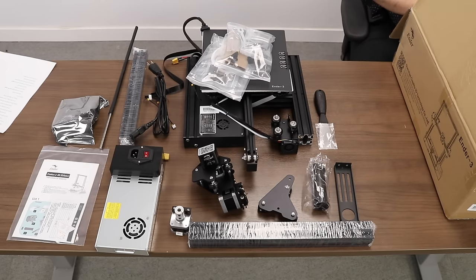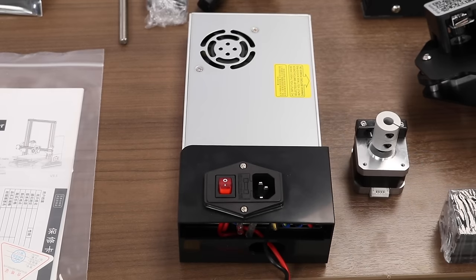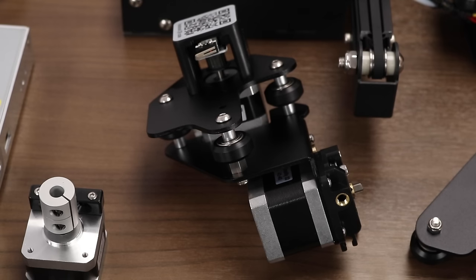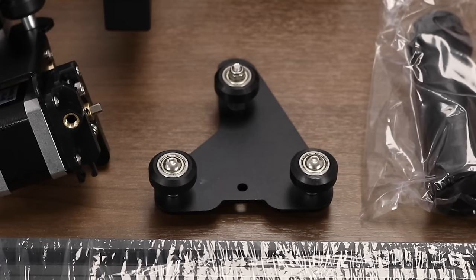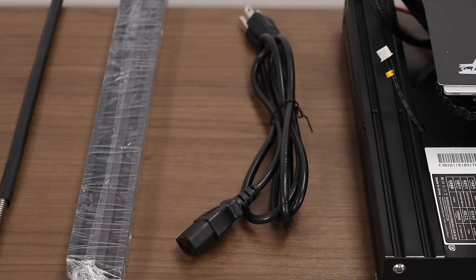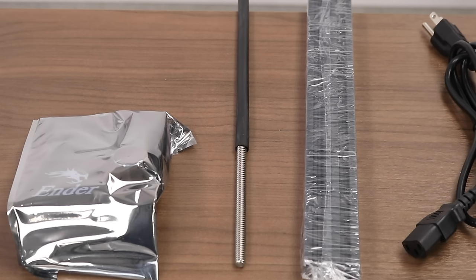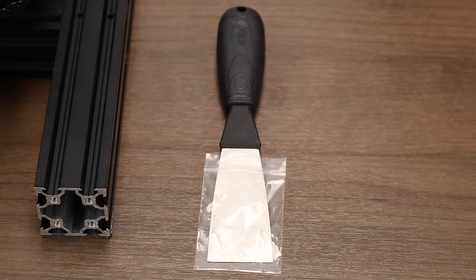Let's go over the contents of the box together. We have a package with an instruction manual, a power supply, the z-axis motor, the extruder and x-axis left hand gantry, two 2040 extrusion pieces, the x-axis right hand gantry, the spool holder, the main body, the power cord, two 2020 extrusions, the z-lead screw, the display unit, and the spludger for getting things off of the bed.